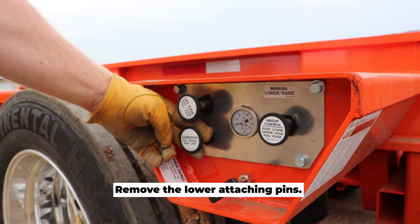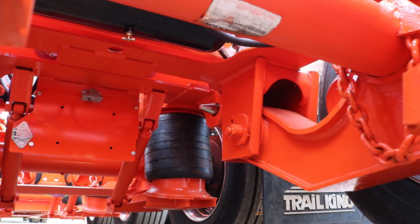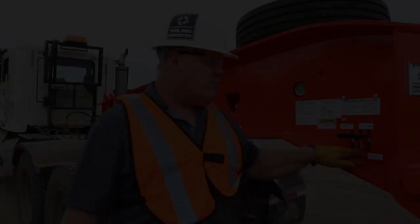Remove the lower attaching pins — they might be a bit snug. It helps to raise or lower the rear of the trailer using the raise and lowering valve. This will help free up that tension for easy removal.